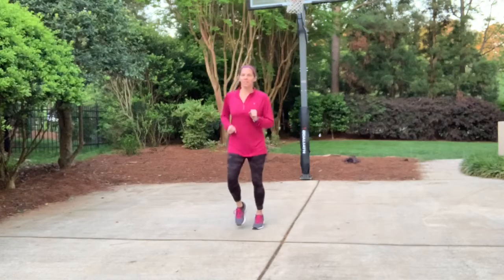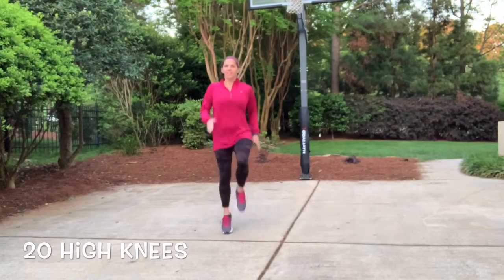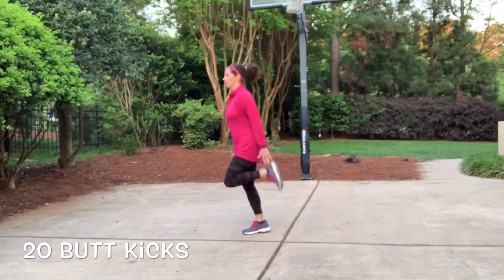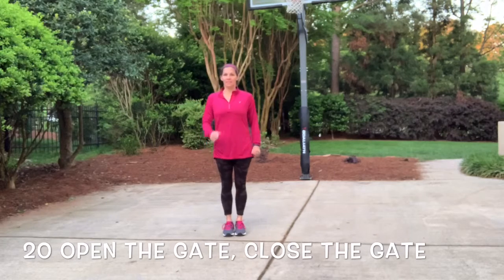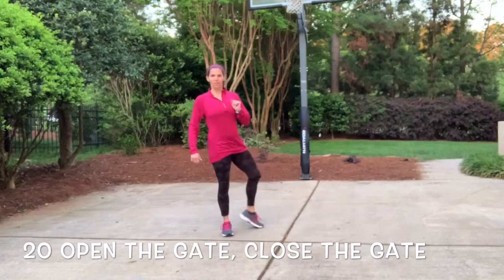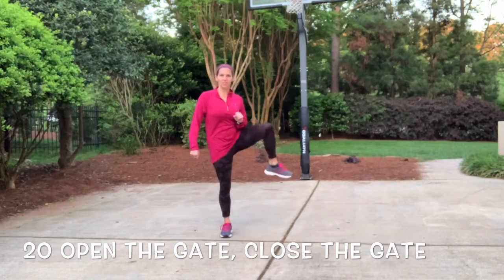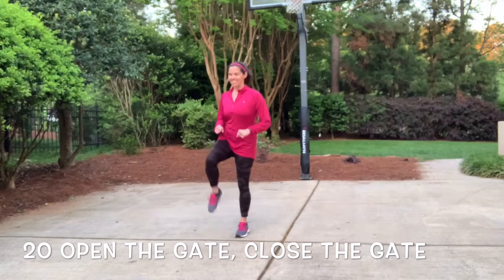We're gonna go back to the jogging — we're gonna go through that warm-up routine again. In a second we're gonna start with the high knees, 20 of them — here we go. If just taking steps is a little bit easier for you and you don't like the pounding, that's fine. We're gonna go to the butt kicks now, just nice easy taps. Now to the open the gate and close the gate — just a reminder what the movement is, go for it.